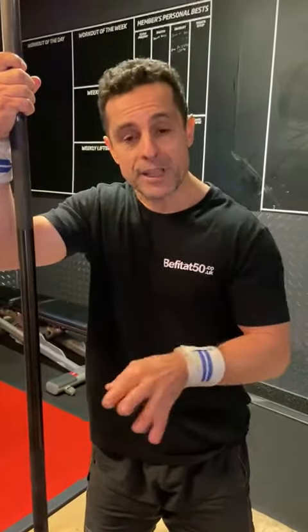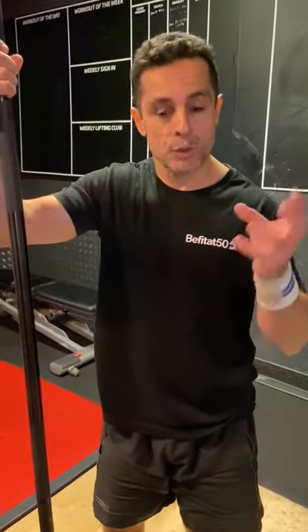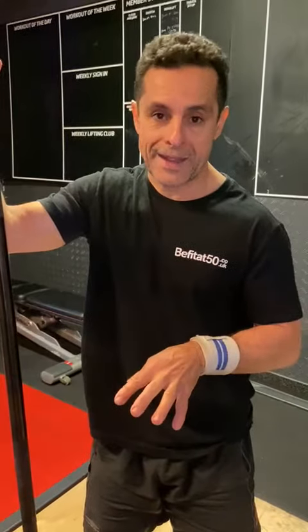What muscles can you target here? You target your posterior chain, your gluteus, your hamstrings, your arms, your core. So very good exercise to be in your training. And it also strengthens your lower back a lot.